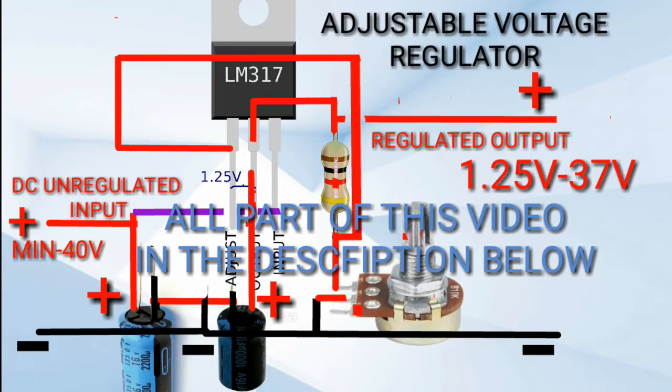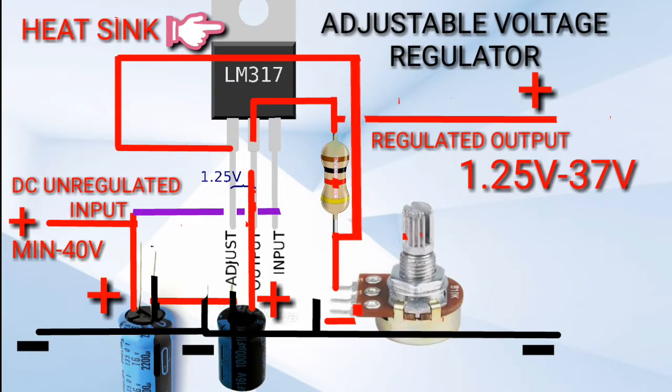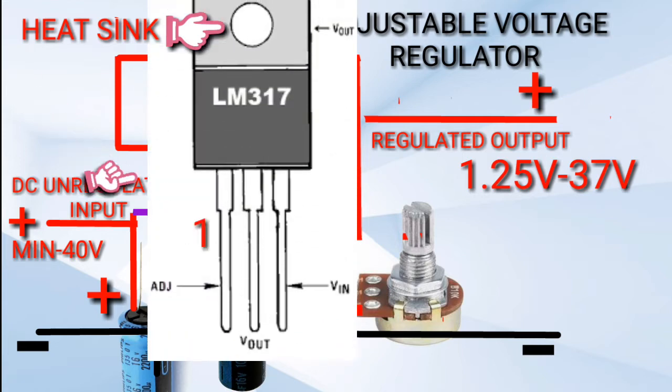Hello guys, welcome back to Abstronic Tutorial. The topic is how to make an adjustable voltage regulator. The main IC for the adjustable voltage regulator is the LM317. Pin 1 is the adjustable control, pin 2 is the output, and pin 3 is the input. The input has a maximum voltage of 40 volts and the output ranges from 1.25 volts to 37 volts.